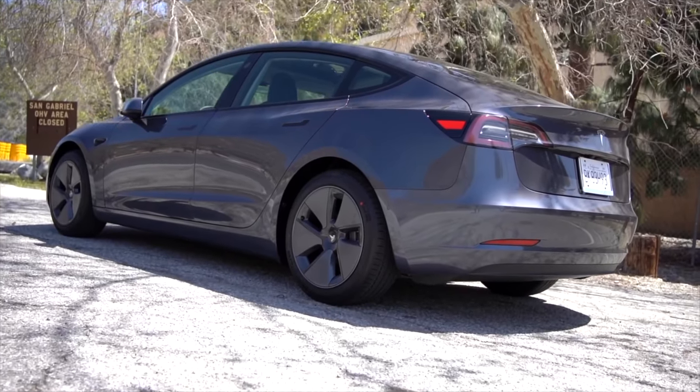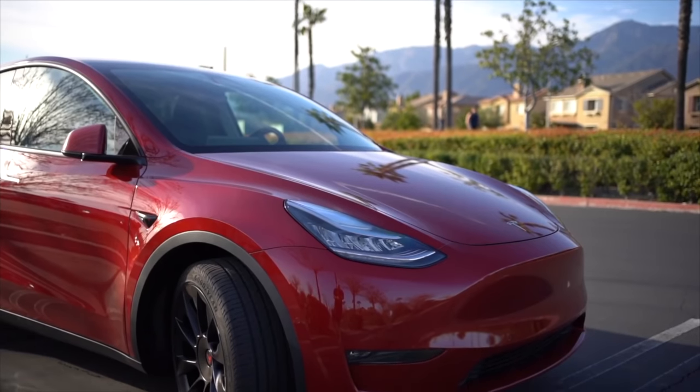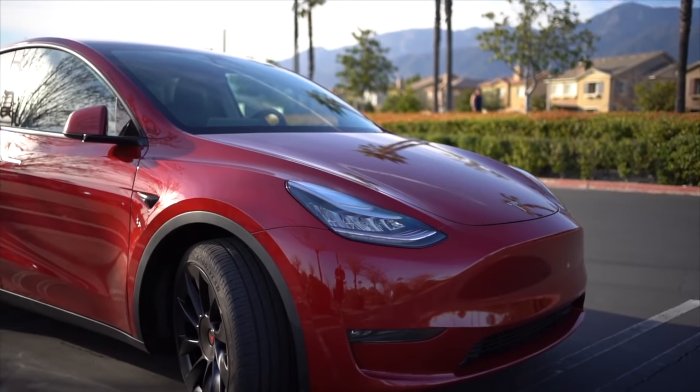While these cars are incredibly similar, there are a few accessories that differ between them, so I'll be sure to detail all of the differences and break them all down. I actually own both of these cars, so I've bought accessories for both of them. Everything I talk about today will be linked in the description below for easy access, so let's get into it.